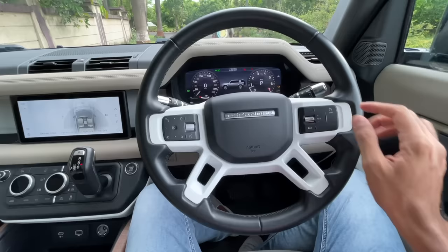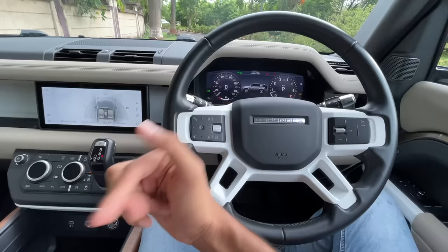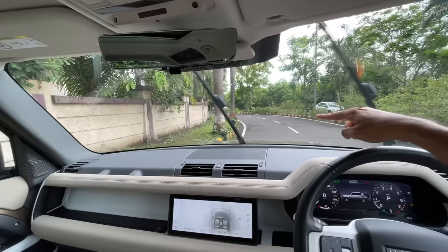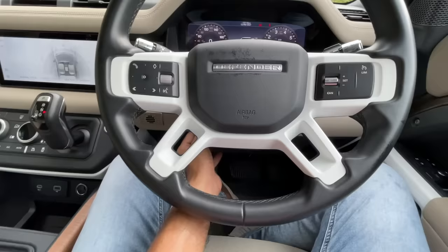The ClearSight camera is amazing — you just take some time getting used to it. The steering wheel is a bit large for my liking. This wide treatment looks cool. Controls on the steering wheel include cruise control, AC controls, audio system controls, and voice command — 'Hello Land Rover.' The wipers work really well, and the spray nozzle is actually built inside the wiper blade itself.